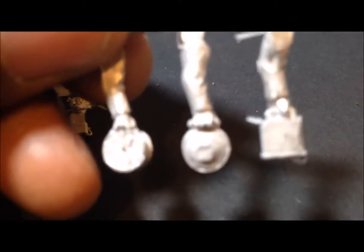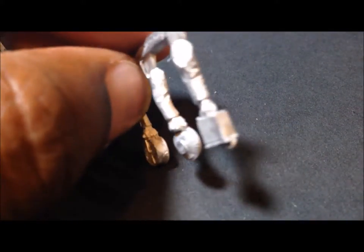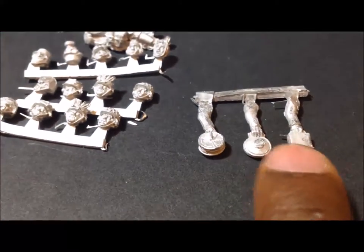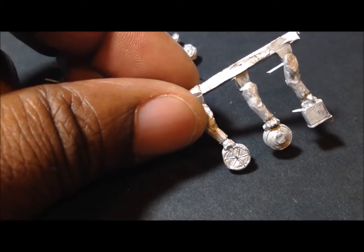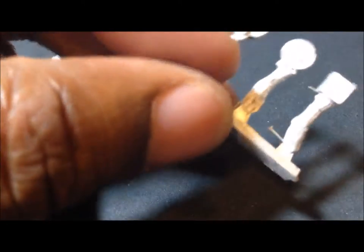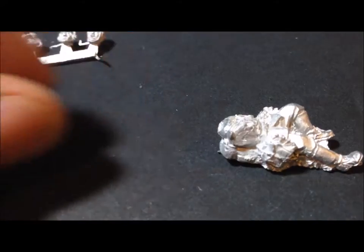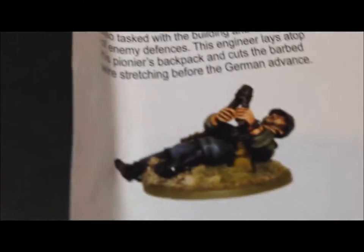Next up are some extra arms. This figure looks like he could be carrying a line for laying mines, and you have some mines right there — looks like anti-tank and anti-personnel mines. Then there's a body part of a figure basically laying down on his back to cut wire, resting on his backpack.